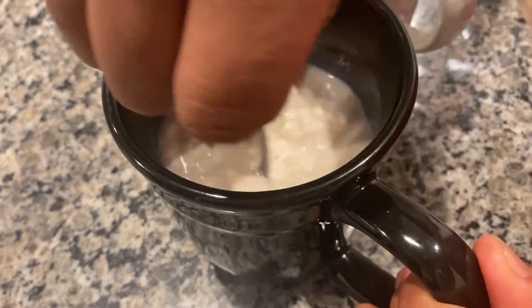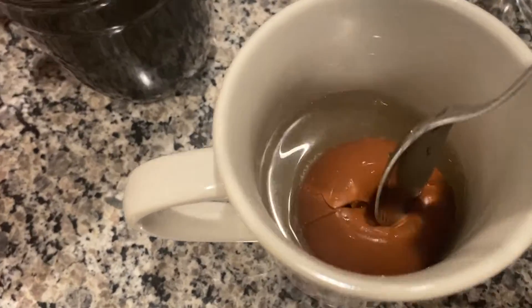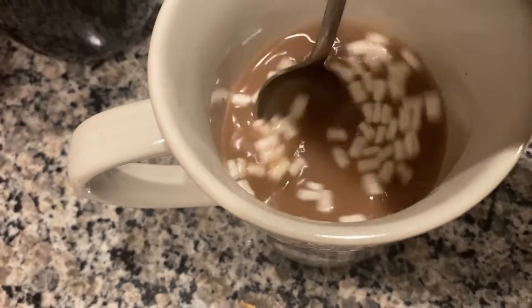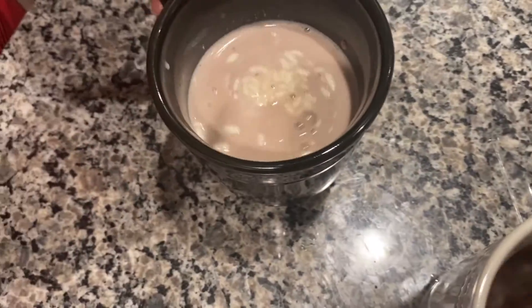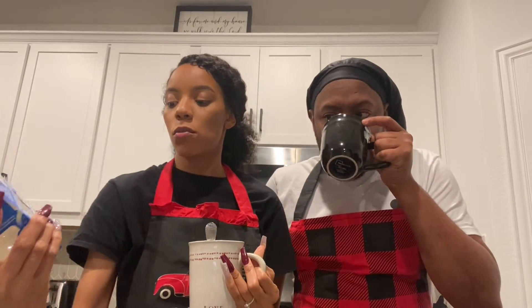It looks very milky. It is — it's a lot of milk. That's what I wanted. There's a lot of chocolate in the bottle. Yours is starting to look a little chocolatey. Mine's looking a little chocolatey. Oh, mine looks way more chocolatey than yours. Surprisingly, it tastes like hot chocolate. How is it supposed to taste? I mean, it looks like it's just chocolate — I guess that's what hot chocolate is.